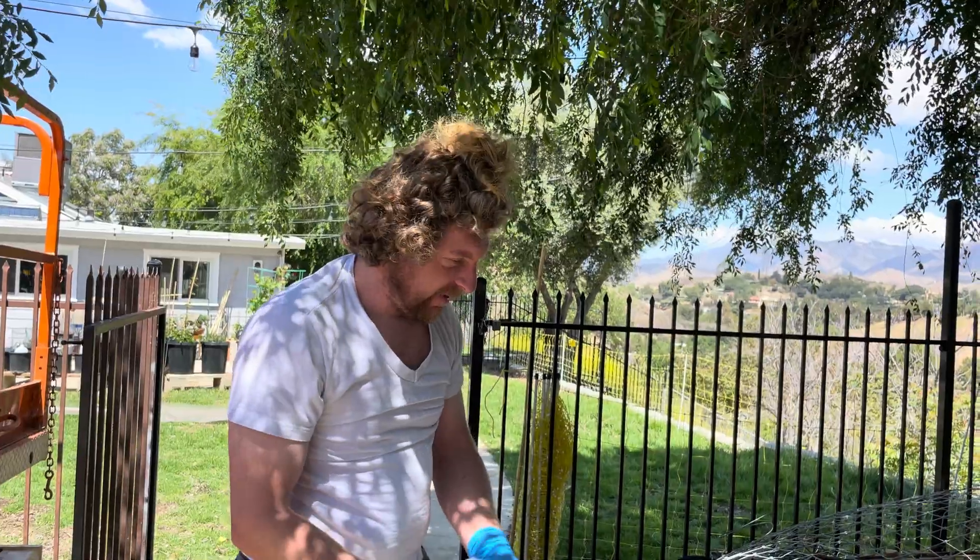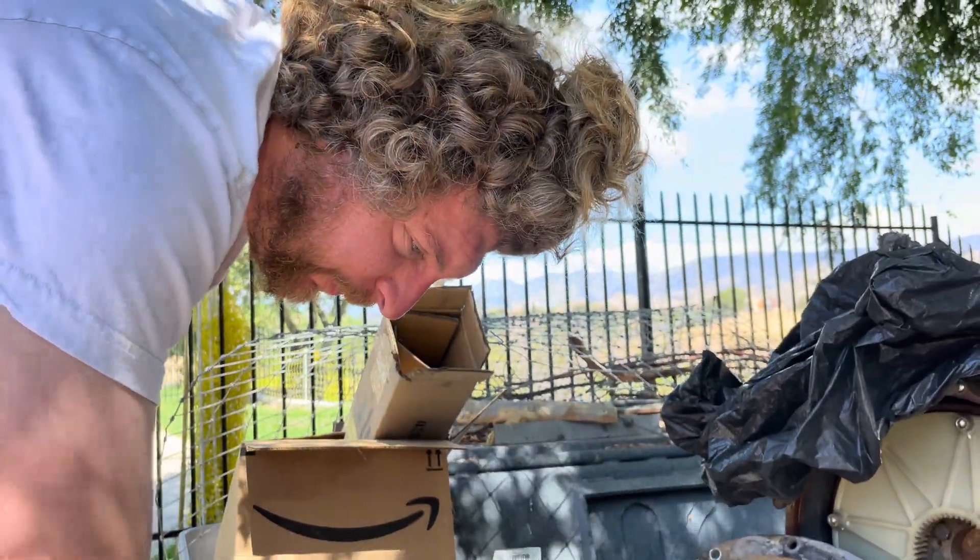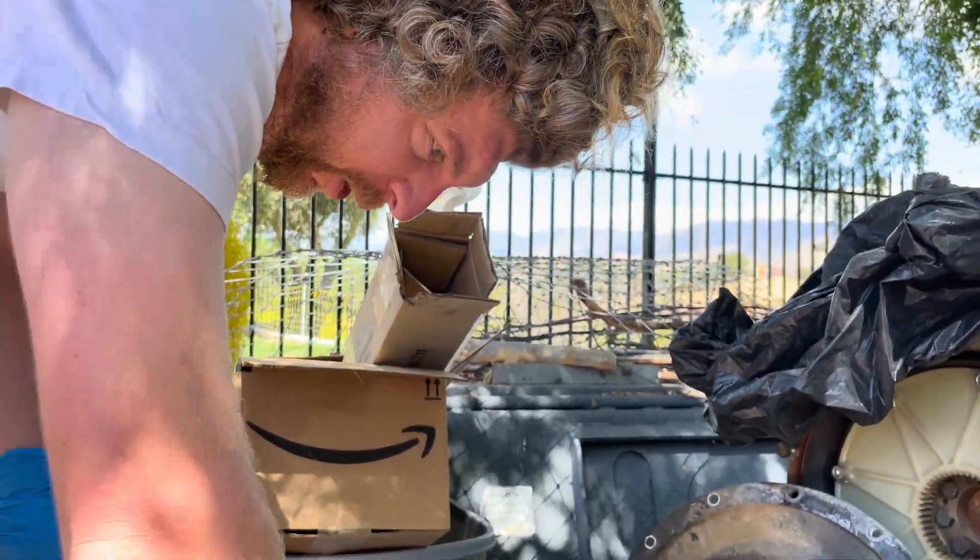That's a hundred pounds' worth of a goat? I would say so. What do you have to say to future Bob? I hope it's worth it, future Bob.